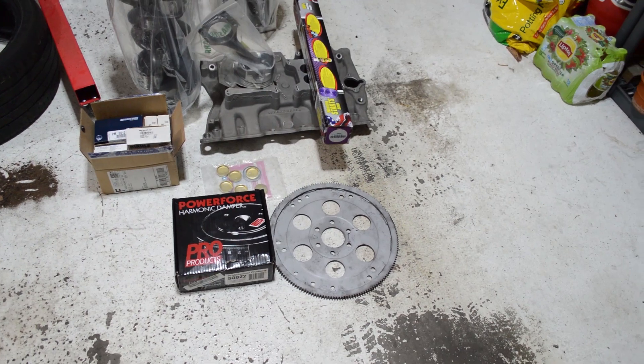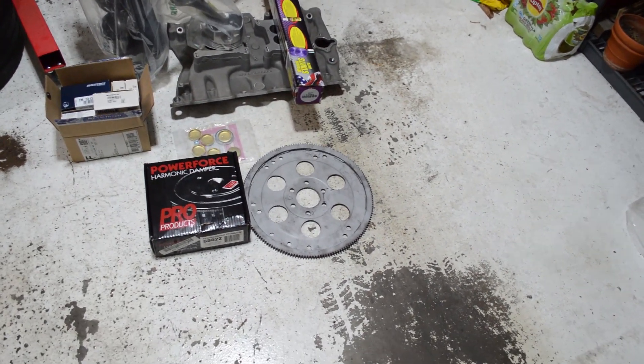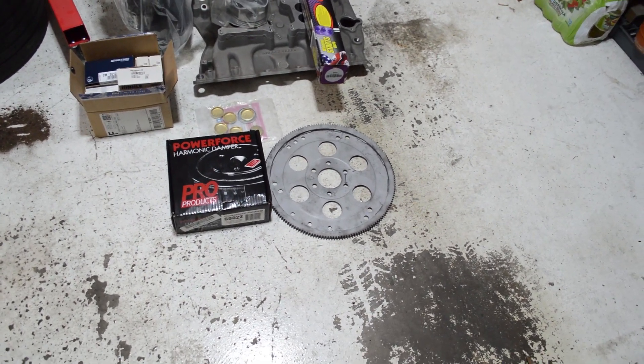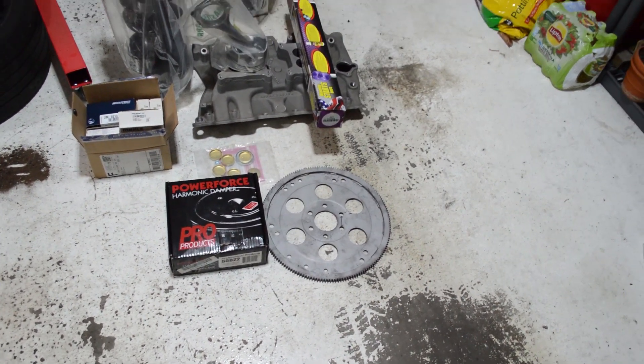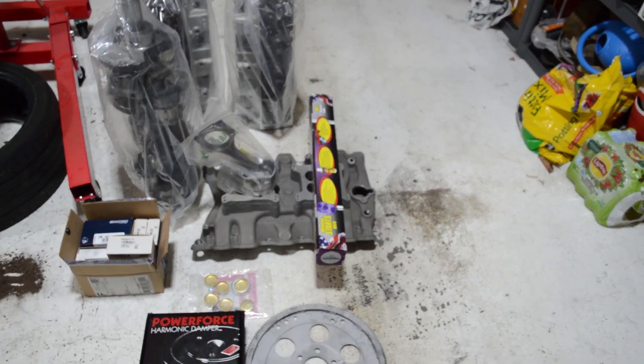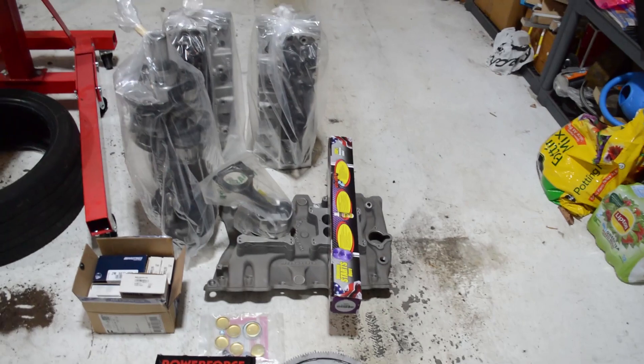I might end up staying with the factory flex plate. He cleaned it up and magna-fluxed it — he said he couldn't find anything wrong with it, it's in perfect shape, no run out, all the teeth look good. So all that's done.